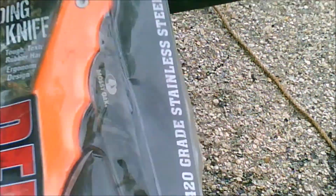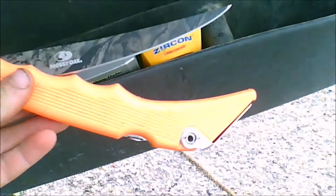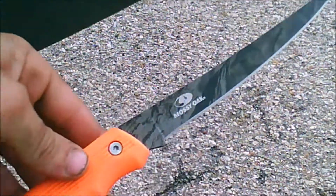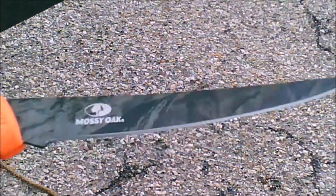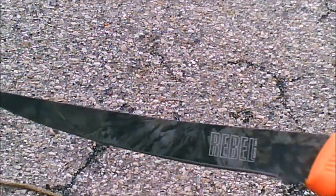I'm going to take it out now — I've already opened it. It's got a good blade on it, it's really sharp already, like they said it would be. There's some Aussie Oak camo pattern on the blade. Here's the other side with the Rebel logo on it.